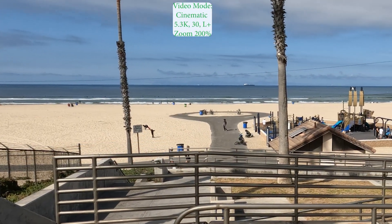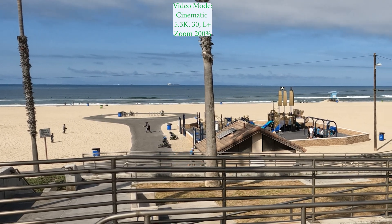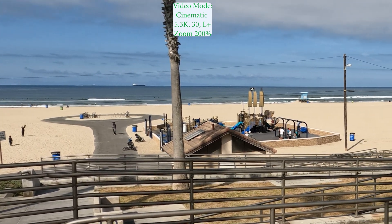This would be the 5.3K cinematic zoomed up at 200%. Video also is holding fairly well.